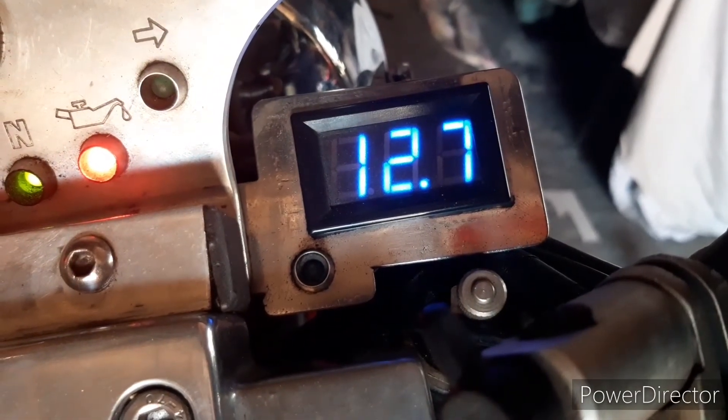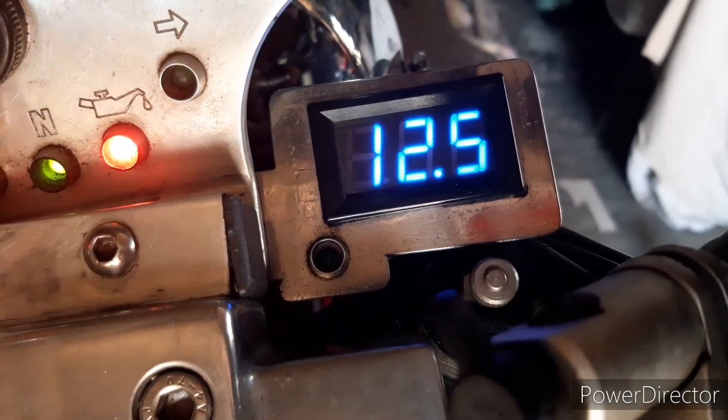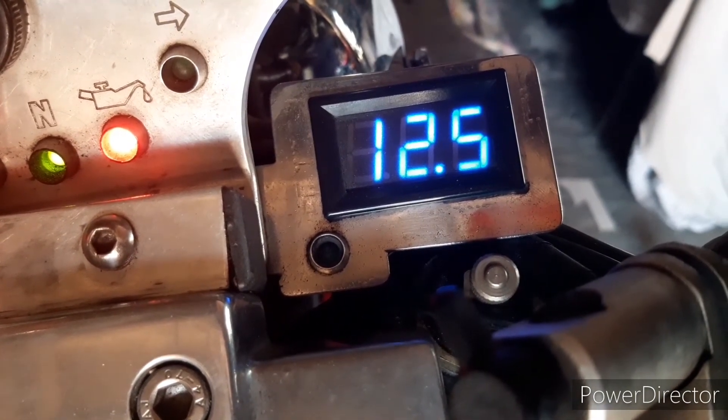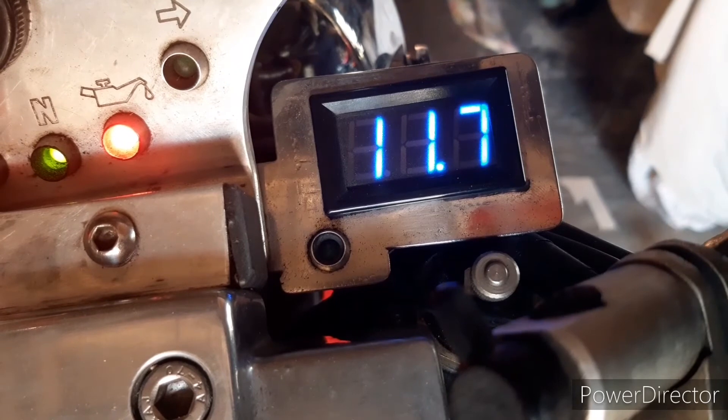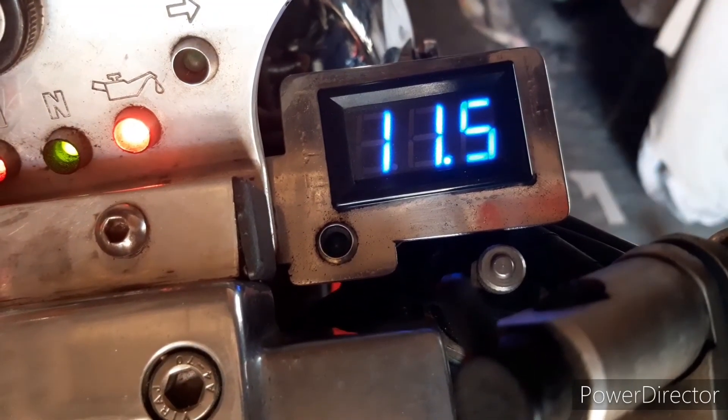We can also check that our lights are working. If I just hit my side lights, there's a nice drop in voltage. If I turn my daytime light off and just have my side light on, you can see a nice little drop there. If I turn on the headlights, it should give quite a big drop — and yes, it does. I can check all of that: I can check my high beam's working and my low beam's working.